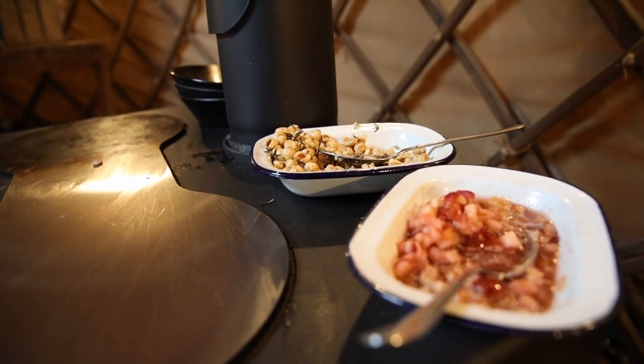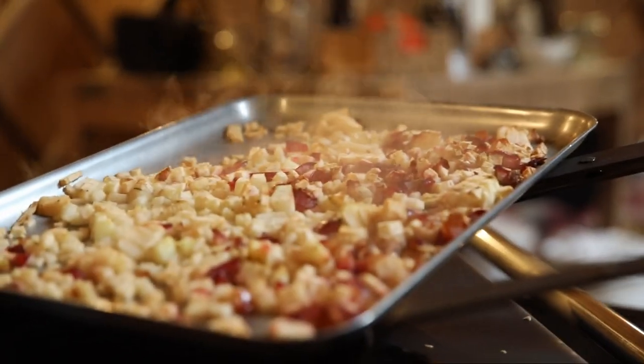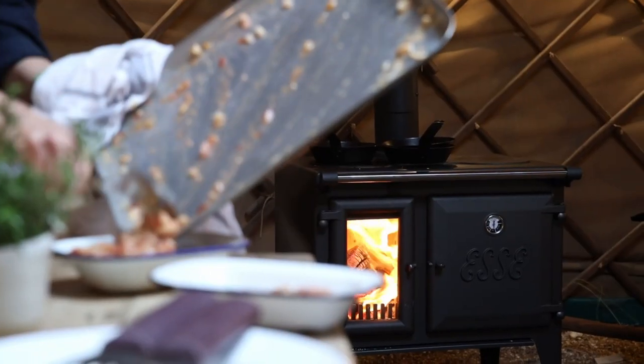Around the edges we had our compote that we had roasted in the oven inside — it has a proper oven compartment — and we were keeping our compote warm on the side. You can even open the wood-burning compartment and toast things over the fire: marshmallows, mushrooms. You can be really creative — cook some aubergines or whole fruits and veg.